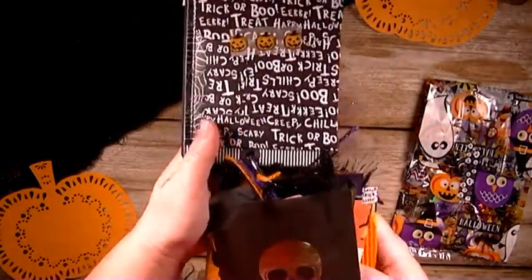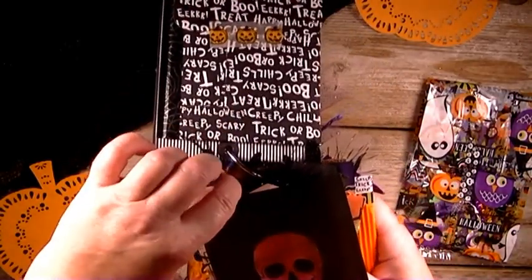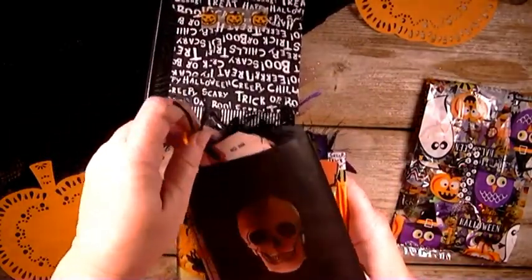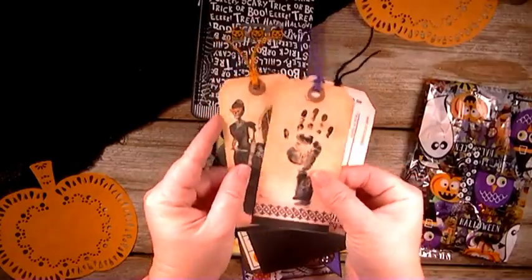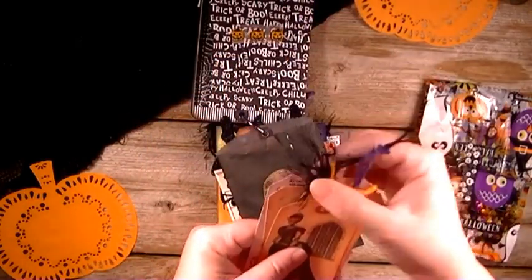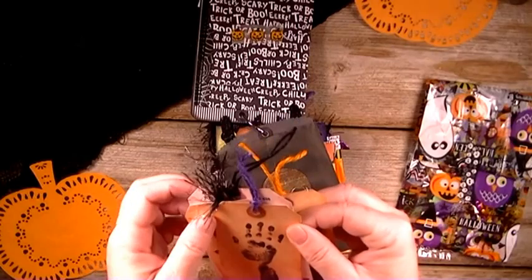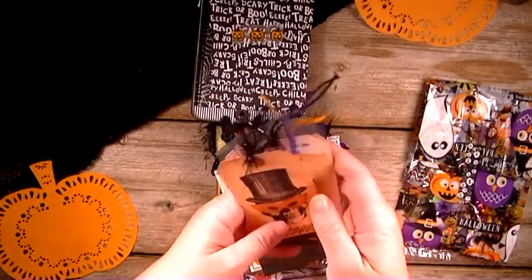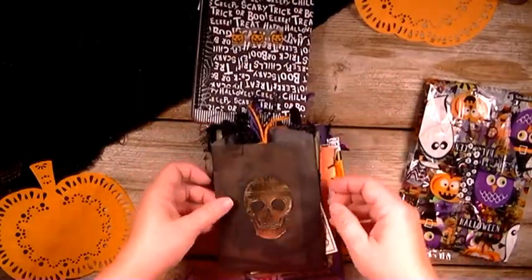Then I have one of these glassine bags that I purchased at Target and I just punched a hole in it and kind of using that as a tag. And then I just have some tags that I'm gifting her on the inside there. And then I have some orange twine, black and purple, and then I have some black eyelash trim on this one. So those just go in that little sack like that.